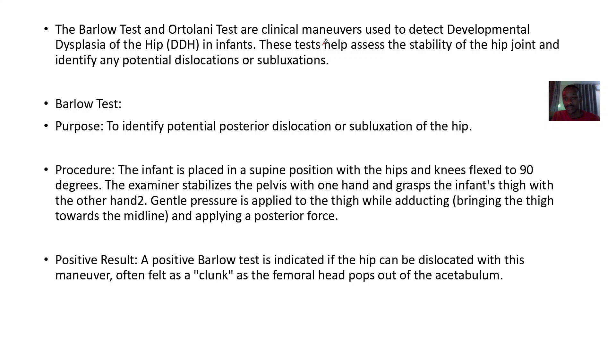The Barlow and Ortolani tests are clinical maneuvers used to detect developmental dysplasia of the hip in infants. They help assess the stability of the hip joint and identify any potential dislocation or subluxation.